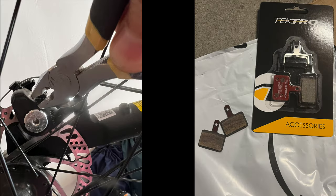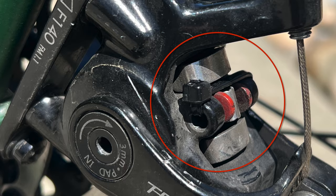Installing the new pads was a simple process, although it required removing the cotter pins using a tool like a set of pliers. Unfortunately, I accidentally broke one of the cotter pins in the process. To solve this, I replaced them with zip ties, as I find them easier to handle.